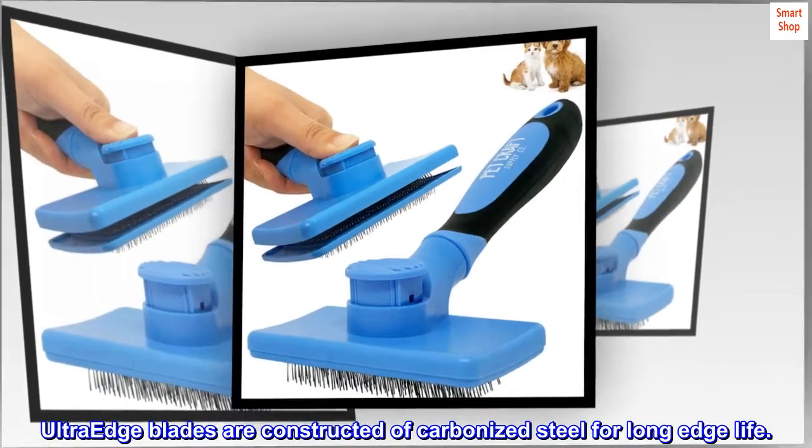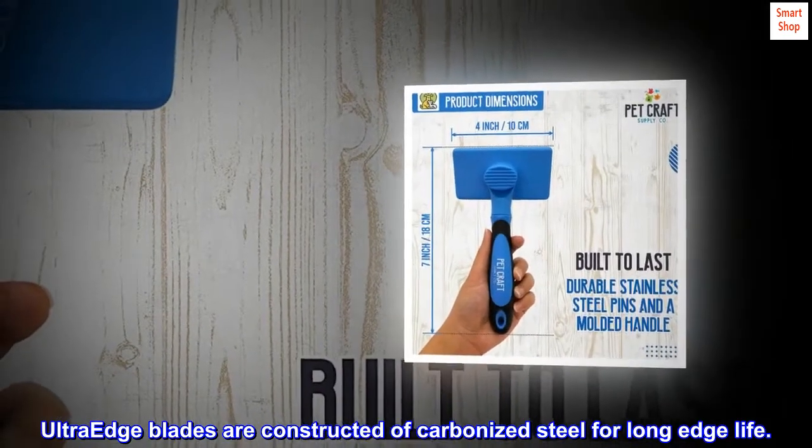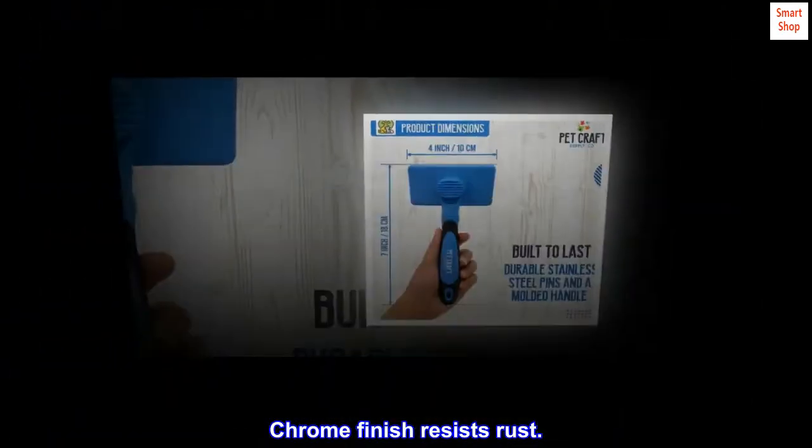UltraEdge blades are constructed of carbonized steel for long edge life. Chrome finish resists rust.